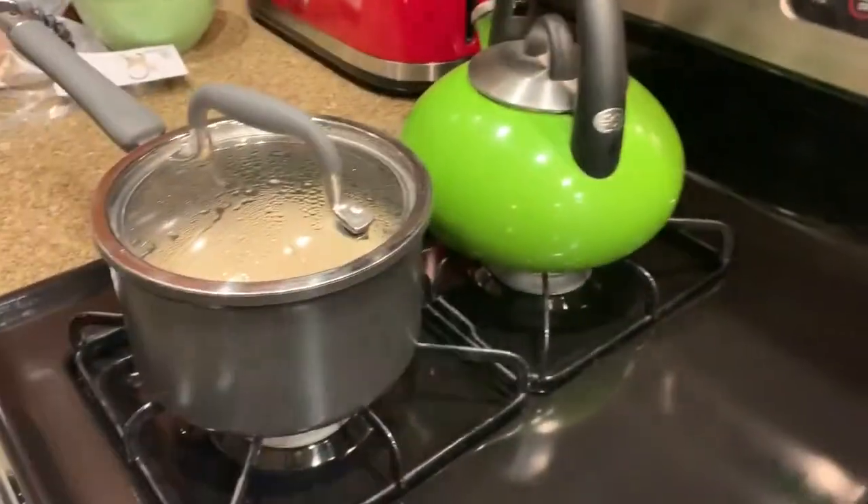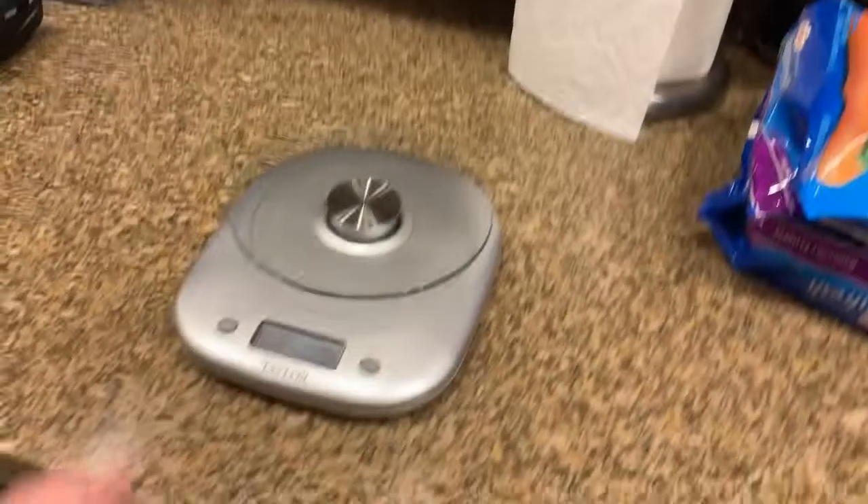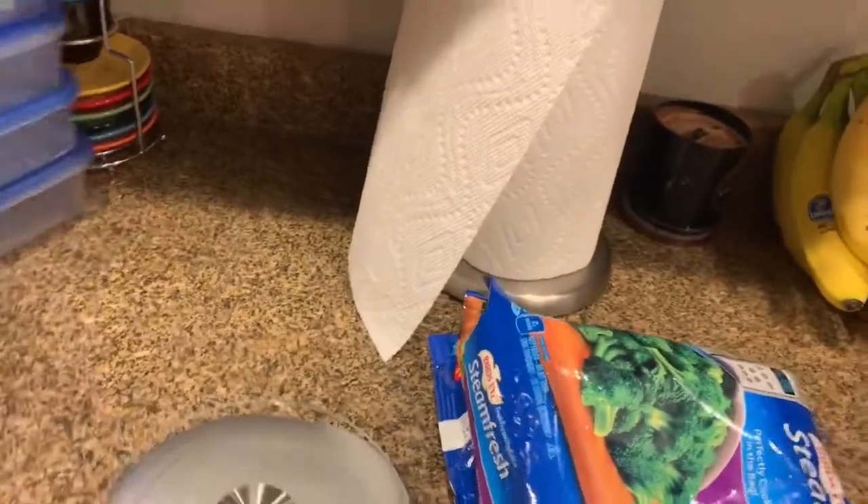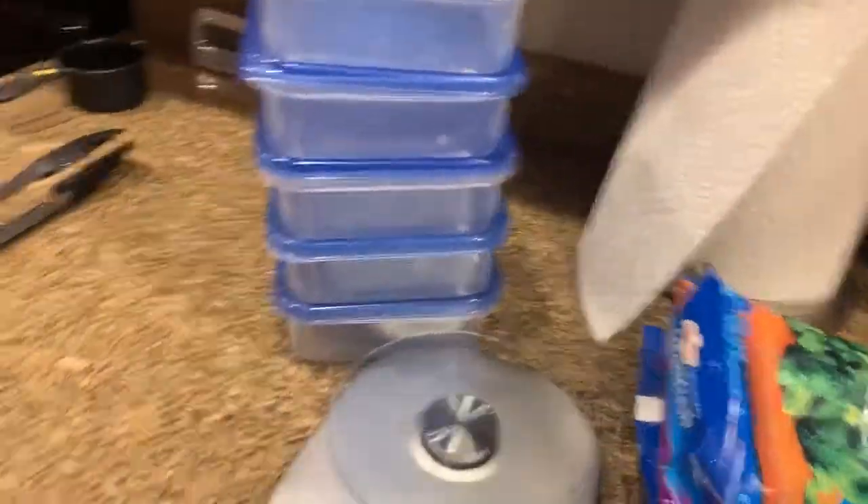I've got less than a minute on the rice — that's perfect. What we're going to do now is measure out our broccoli into the containers, the rice will go in there, and then the eggs I'm just going to set aside for later.